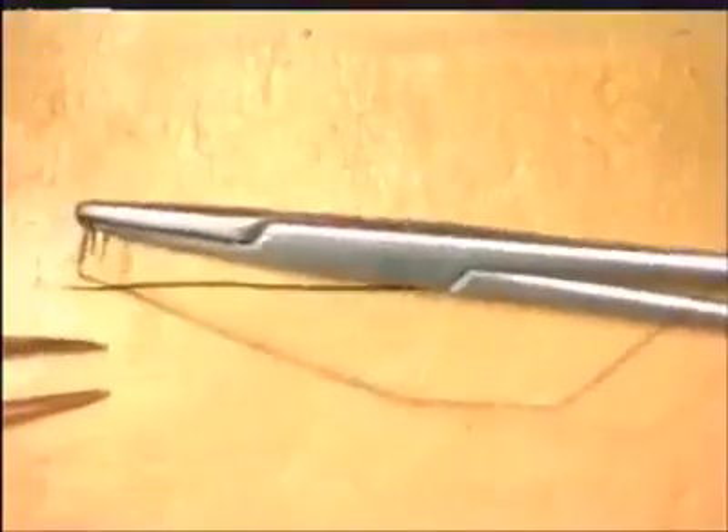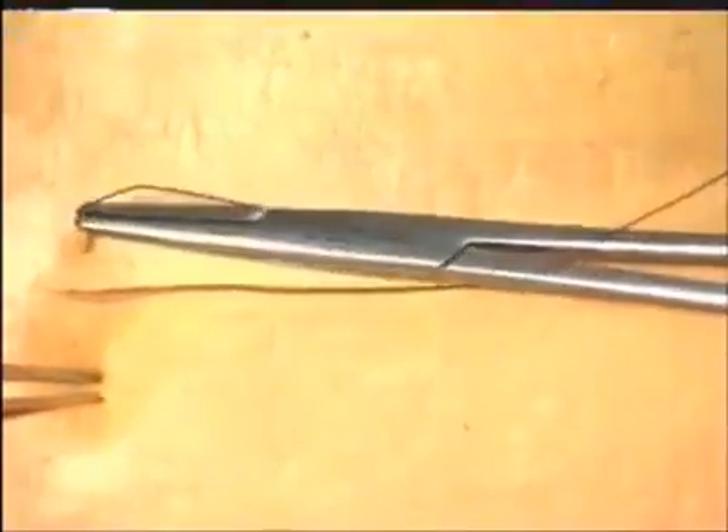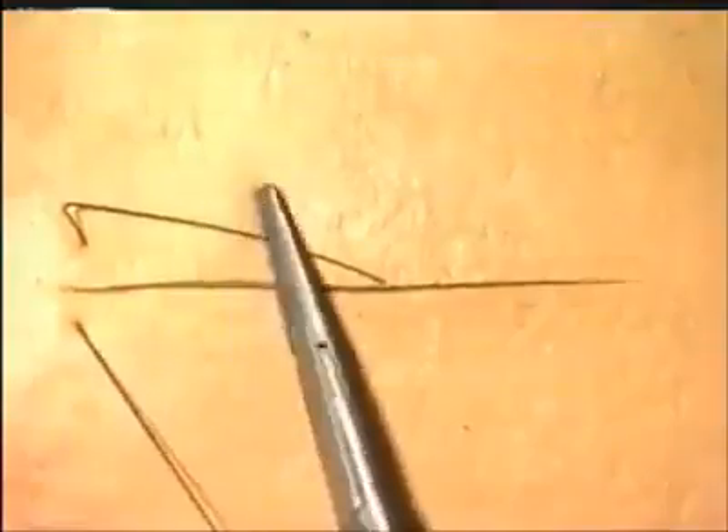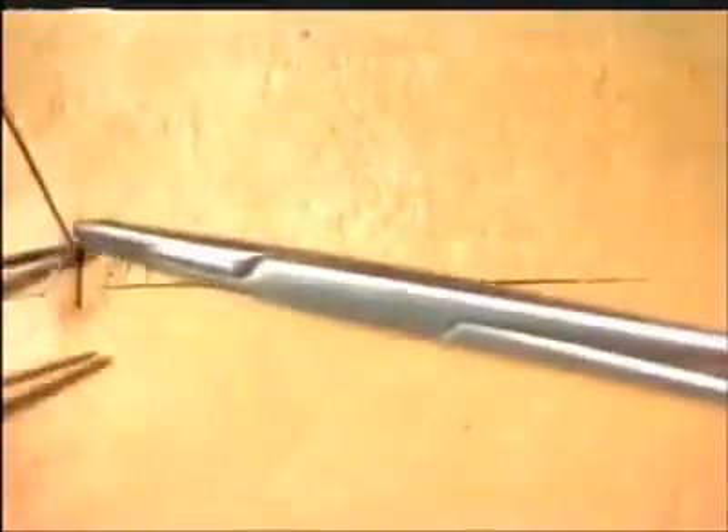We will now close the same incision using a continuous suture technique. Insert the first suture as before at right angles to the skin edge, and ligate this using a standard reef knot. In this situation, just cut the short end, and hand the long end of the suture to your assistant, who will follow you during this procedure. The second suture is put in in a standard manner as before, and then the suture snugged down and handed to your assistant.